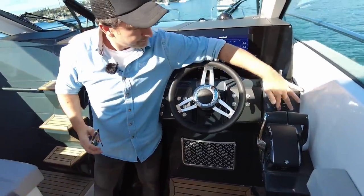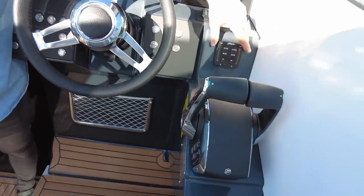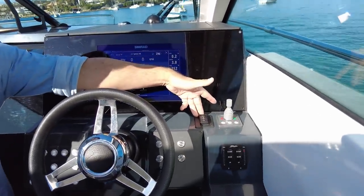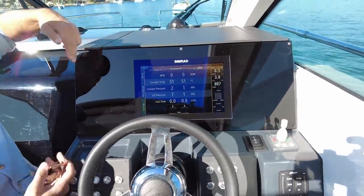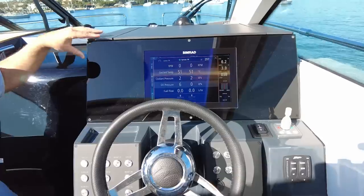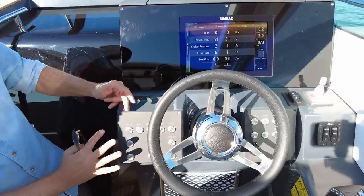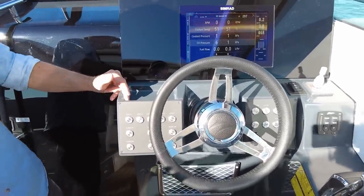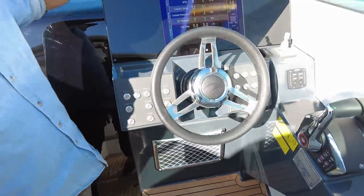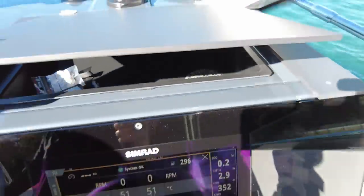The boat has Bennett trim tabs — manually operated — plus active trim for the motors, with the option to go to Zip Wake if you choose. There's a Side Power thruster, windlass operation with the ability to fit a chain counter, and a single SIMRAD display — you could probably fit two smaller displays if you wanted room. There's storage for a phone holder, all boat systems including buttons to operate the lift for engine protection, and contactless phone charging out of the sun.